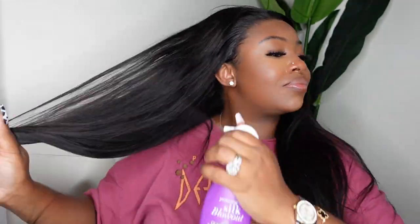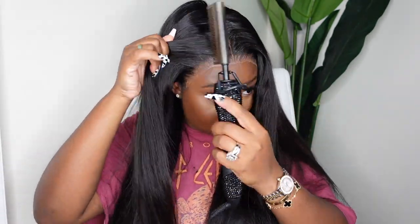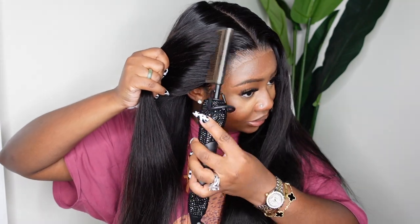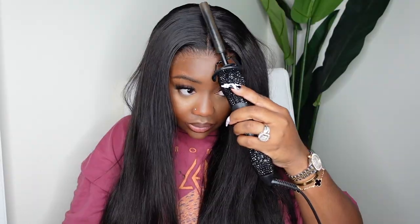Now we're going to take a heat protectant — I believe this is from OGX, I'll have it in the description box, and it smells really good. We're going to step out that center parting, and I'm using the wax stick again — this is again the dynamic duo, the wax stick paired with the electric hot comb. These two items will come together and create magic. You've got to see how much body there is in the parting — it's going to take all of that definition and volume and give it more of a sleek look in the parting space.